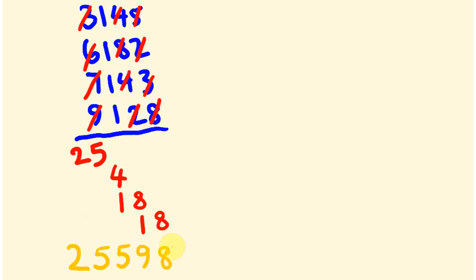You will notice occasionally you do get little carries at this final stage. I think it's easier to do that at that stage, as they're usually easier numbers to work with. So let's have another look at using this.